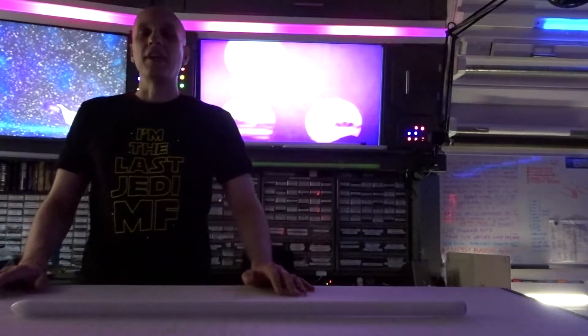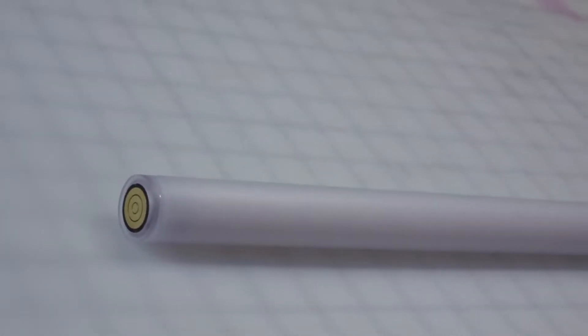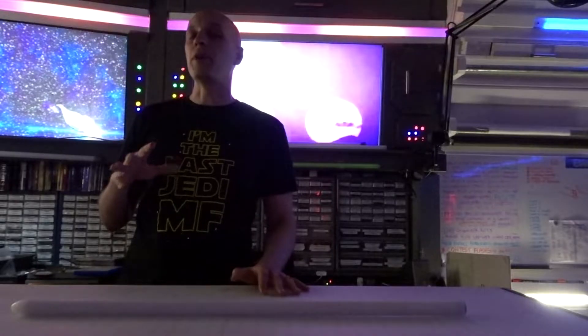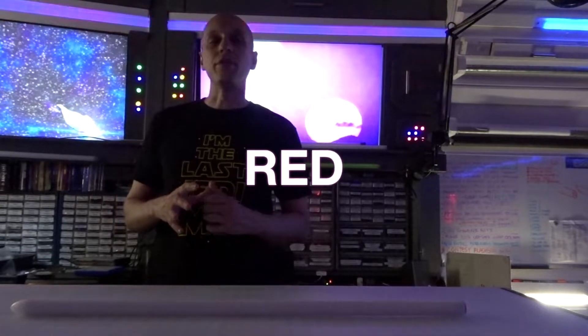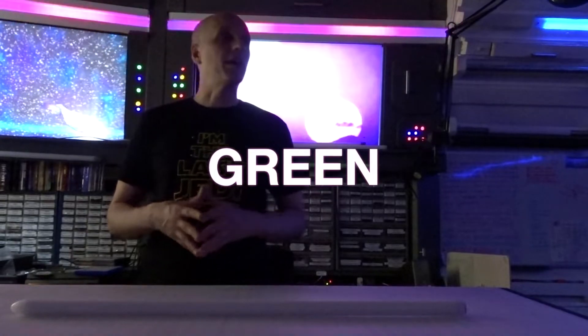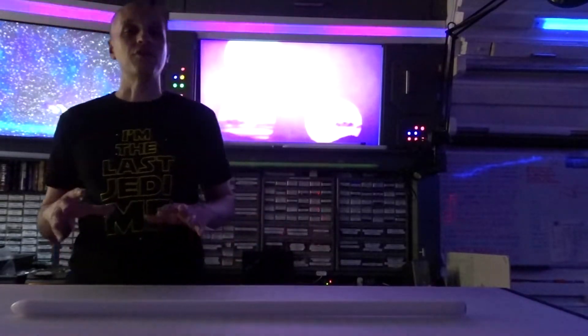Hey there, Sabre friends! I've got a brand new blade here for Jonathan. This one is the brightest Neo pixel in the entire galaxy. It is called the TriStar because it's got three strips of Neo pixel LEDs inside — over 300 Neo pixel LEDs inside this 30-inch blade, which means there are 900 diodes if you count R, G, and B, which is its own separate diode inside every LED. We have 900 diodes here inside this TriStar.